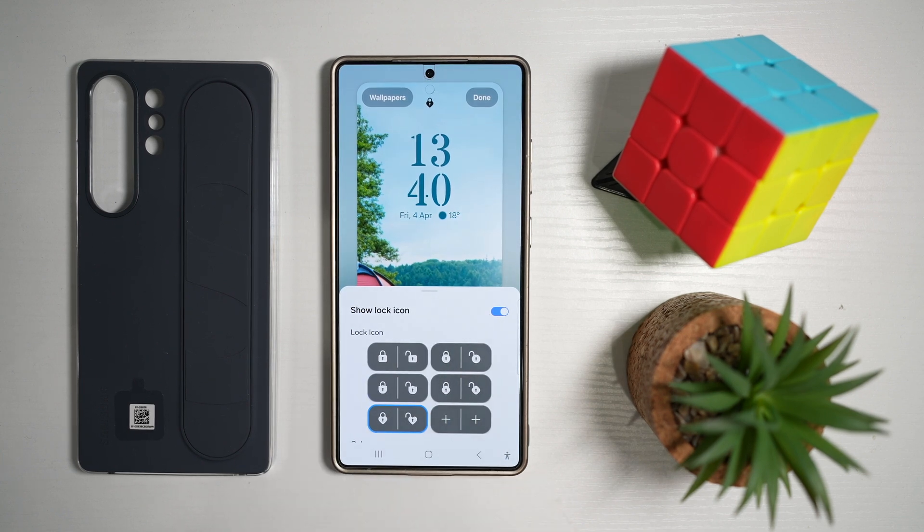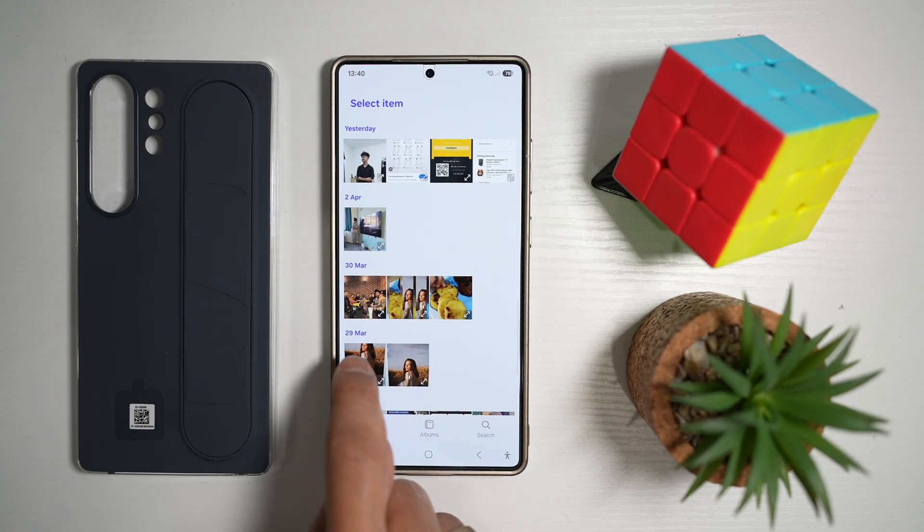Make sure you turn this on in order to use it. You can go ahead and tap on the plus sign to choose your custom lock icon.